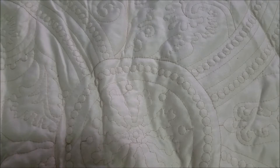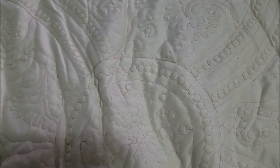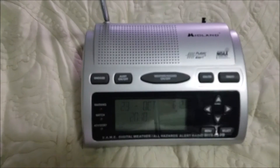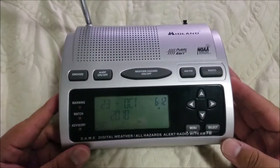How's it going everybody, this is NorCalDude599 with another video for today. I'm going to be doing something I haven't done in a while — you guessed it, it's going to be a radio review. Today we're looking at the Midland WR300.